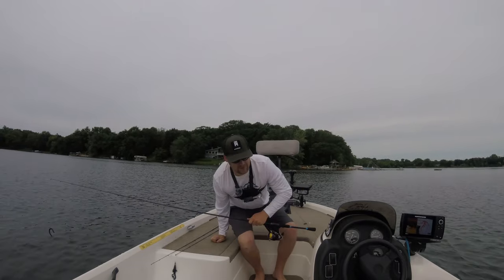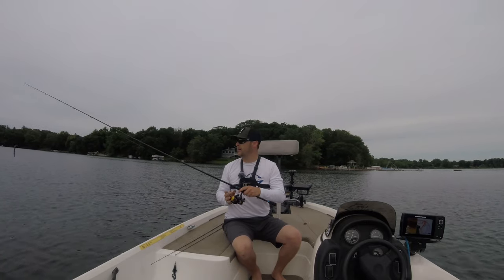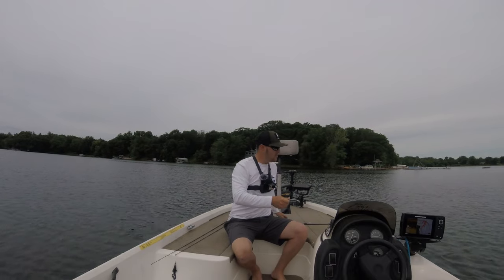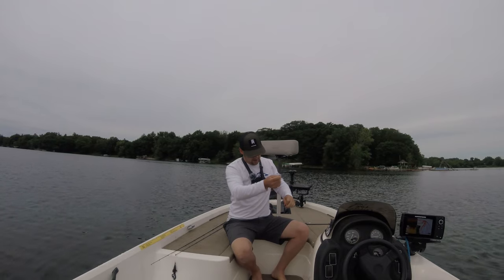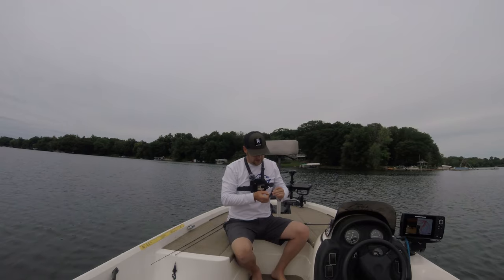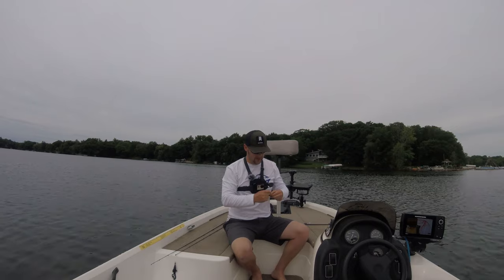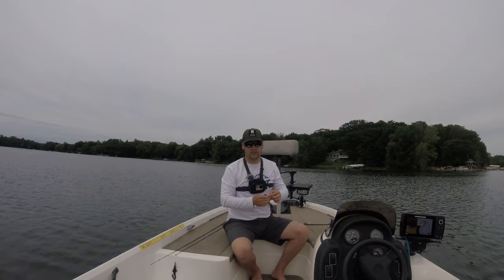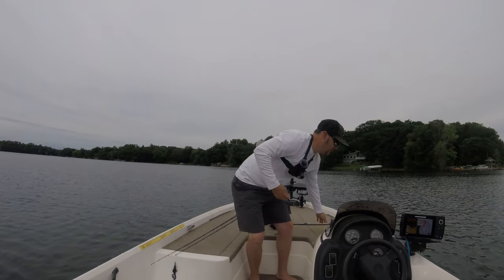We're sitting in about 15 feet of water, on the edge of the weed line — the deep edge of the weed line. I've got a point over to my left and I am throwing the Niko rig. If you've followed me since last summer, you know how much I love this rig, and I highly recommend everybody learn it because it is so effective and so simple.